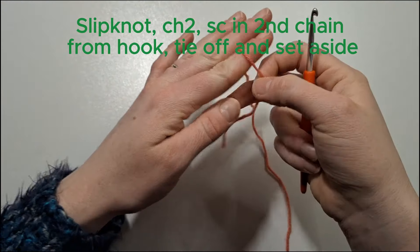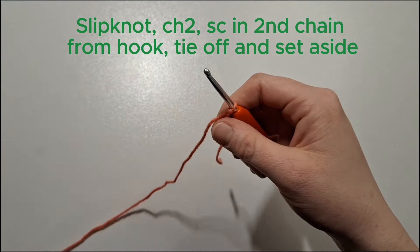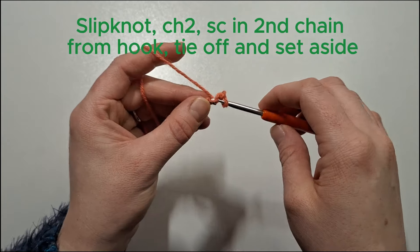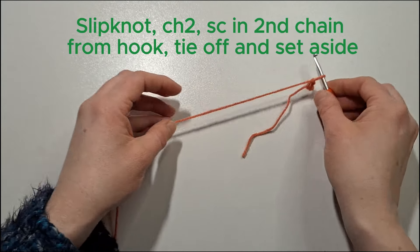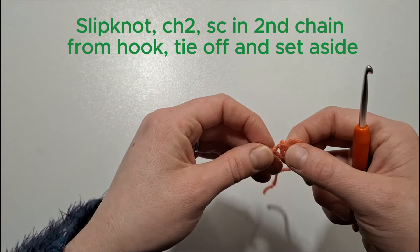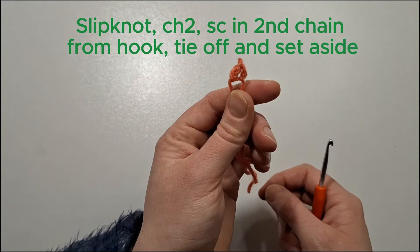We're going to start with the orange yarn and make our beak. We'll start off with a slip knot, chain two, turn our work, and single crochet in the second chain from the hook. We'll now just tie off and set that aside for later.